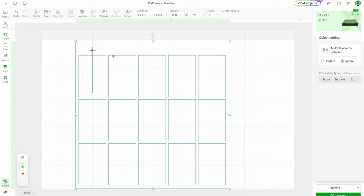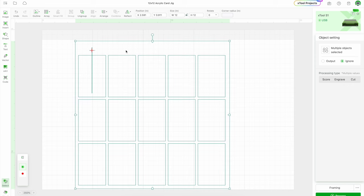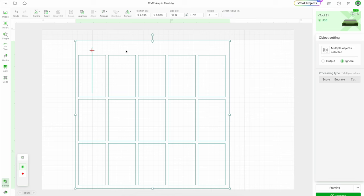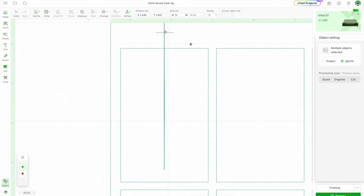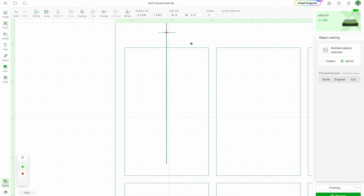So what I'm doing here is I'm going to line up the jig inside of Creative Space with the crosshairs for the laser. I'm going to zoom in so I can really see about lining it up. It looks good to me.